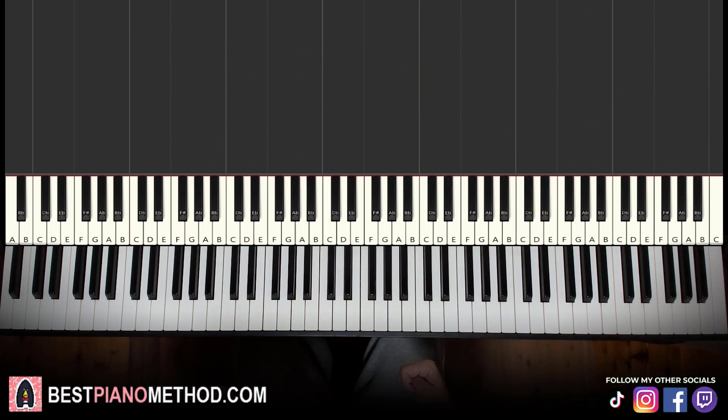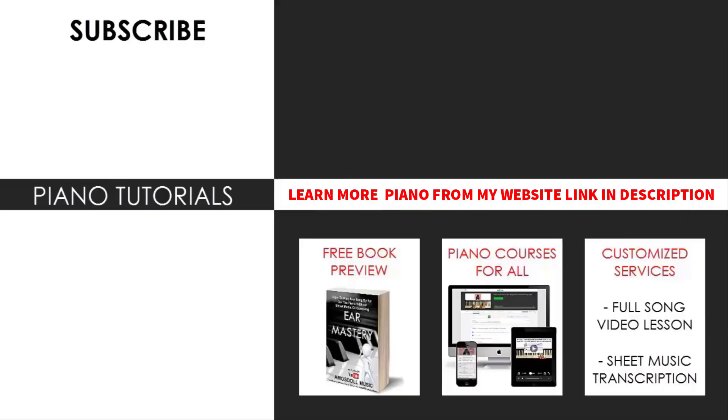I hope you enjoyed this lesson. If you want to learn other catchy tunes like this or other Living Tombstone songs, search your favorite song name followed by 'Amos Doll' in the YouTube search to find other lessons. Check out my website, bestpianomethod.com, linked in the description, if you want to learn from my piano courses and other piano services. That's pretty much it for today's lesson.